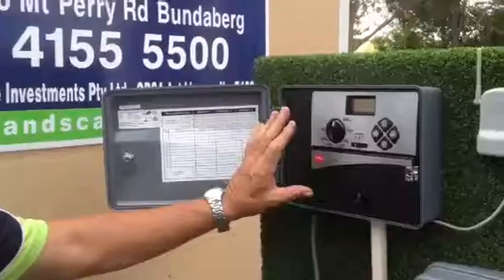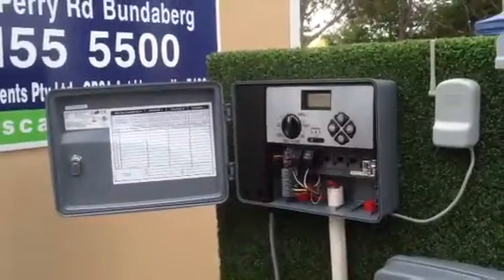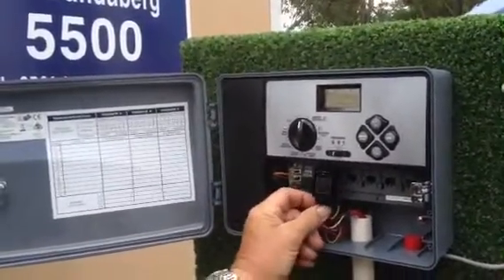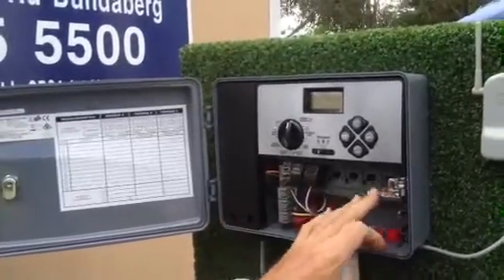Over here we've got the 12-station controller. It starts with two stations, and you can go up with these little modules. Each one of these is another two stations, so it's another two valves — two, four, right up to 12 stations.